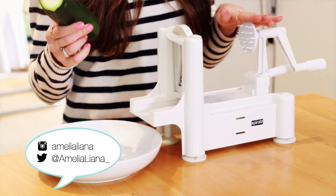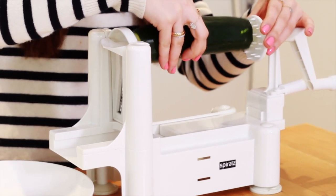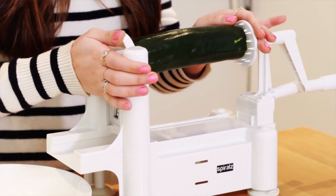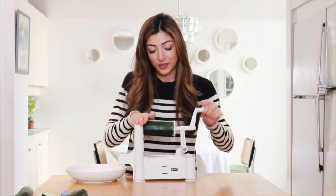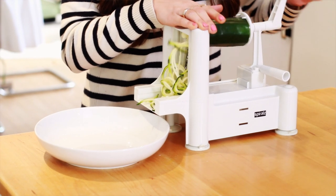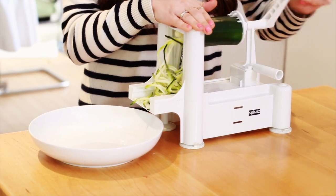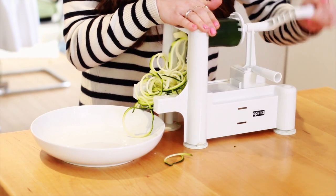Now this is a spiralizer. It took me quite a while to invest in one of these — they're around £30 and I bought mine from Amazon. So you just kind of attach this little courgette here onto your spiralizer, secure it on your table, and you start spiralizing. I always like to make sure there's a bowl on the other side so that all the spiralized courgettes can just fall into that.